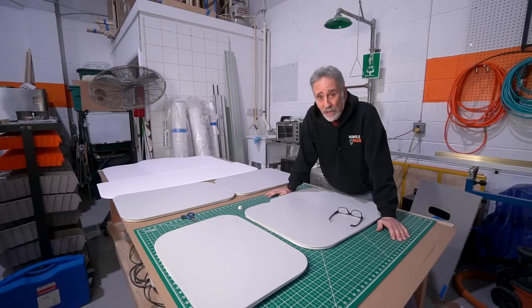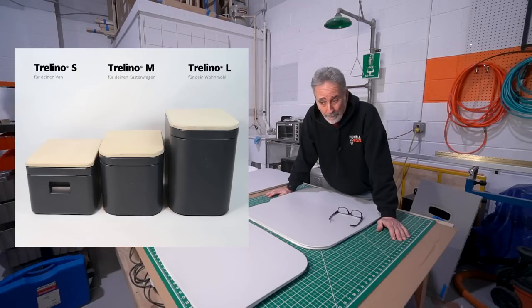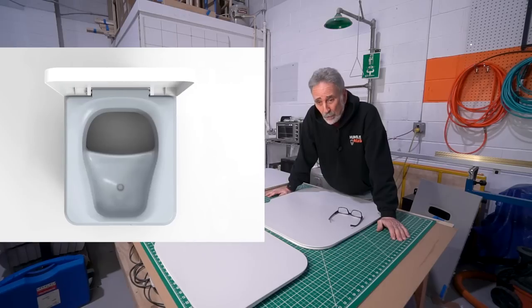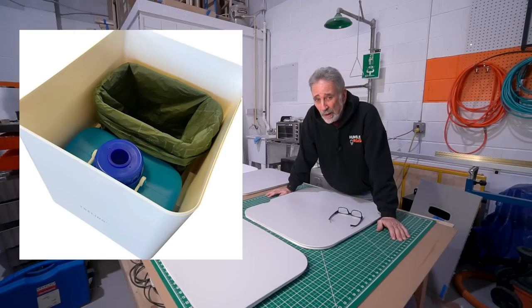However, I have been contacted by a German toilet company called Trelino, and they are sending me a toilet to look at and evaluate. From what I could see on the website and what their product manager told me in our email discussion, it looks like it is the toilet I would have built if we were to build one here in the shop.